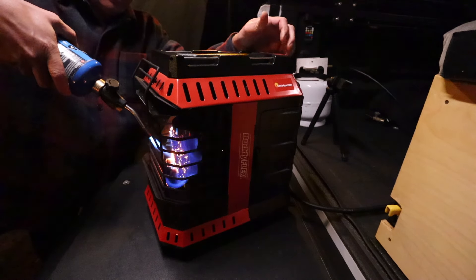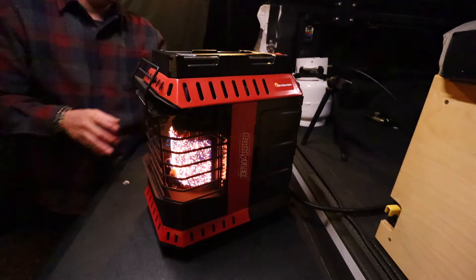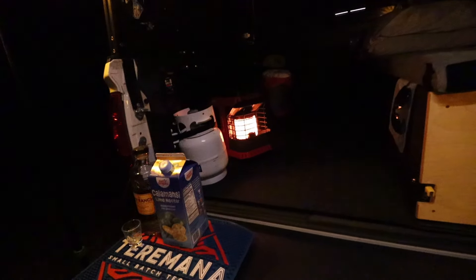Turn it on high — boom, we got it. I am not freezing my ass tonight. So we got the heater going with the small propane. I need to move that because it might be the end of me if I don't — it's gonna blow. Let's go move it over here.